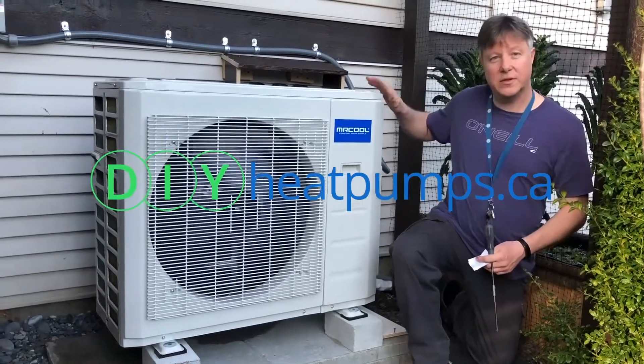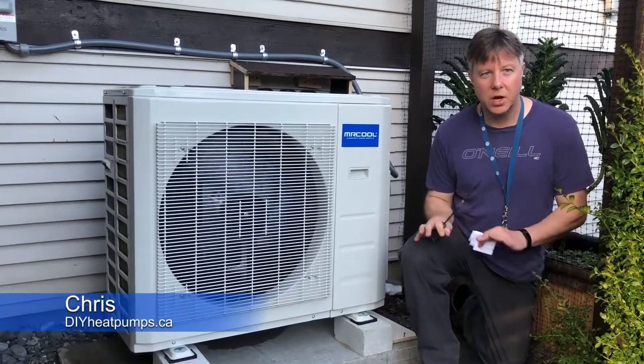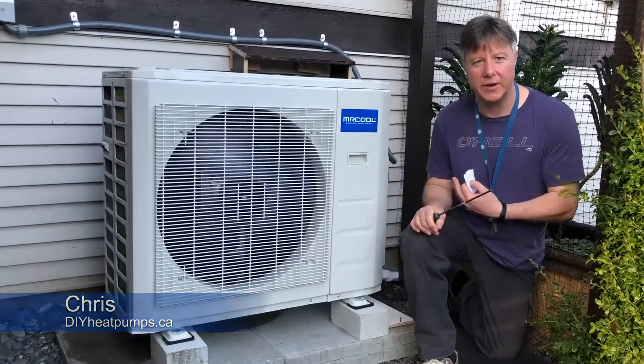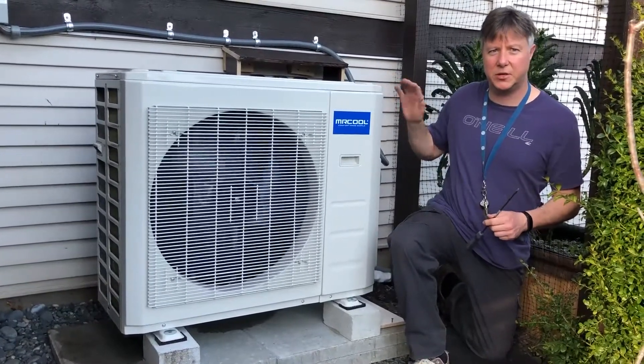Welcome back. Just to let you know that we've installed the compressor, as you can see. It's super quiet — you can hardly hear it. I'm right next to it and I can hardly hear it. This is the biggest system we sell, so it's a 36,000 BTU unit.